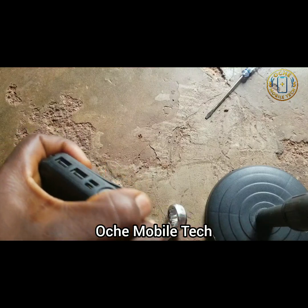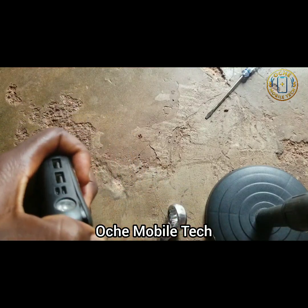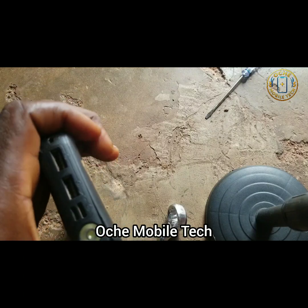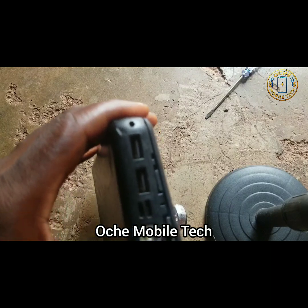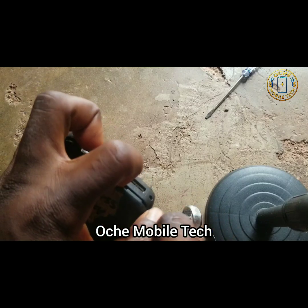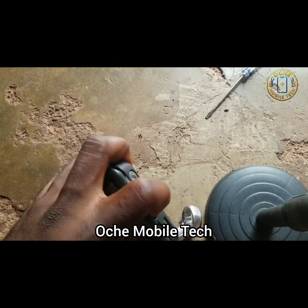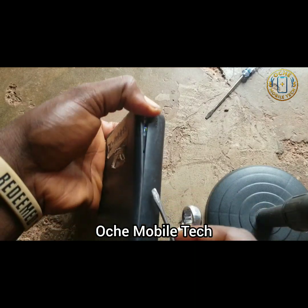Please be careful because of the battery — the battery is the main focus. Can you see? It's a bit strong because they applied glue inside.